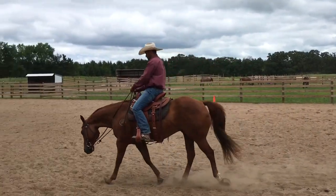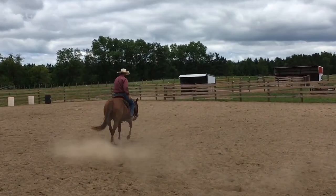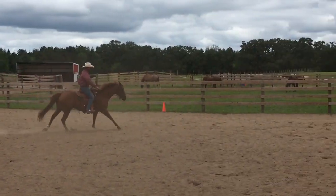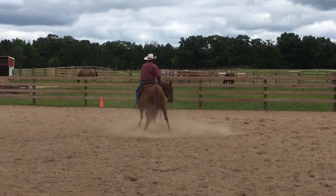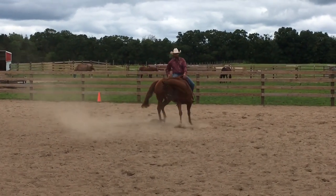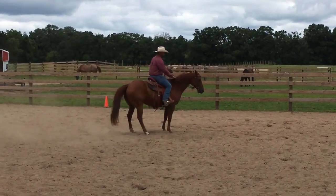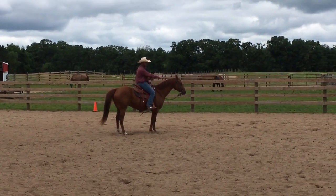Welcome back to the channel. I have a video here that I'm going to do a voiceover for. This was a horse at a clinic I did recently in Minnesota. He had a really strong habit of breaking to a canter instead of trotting — basically any kind of trotting the owner tried, he would step into a canter. It was a newer horse to her; she'd had him a couple of months, and I just wanted to get on him myself and give an example of how to teach a horse to extend and shorten the trot without cantering.